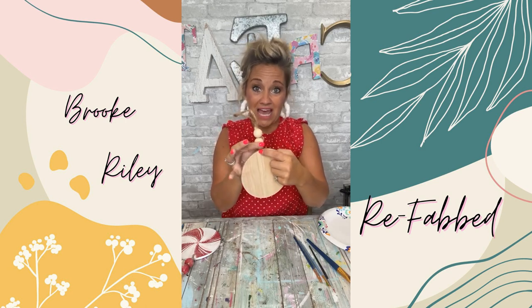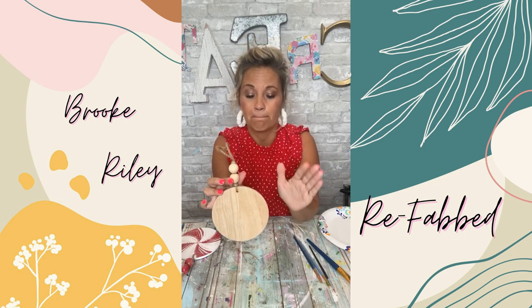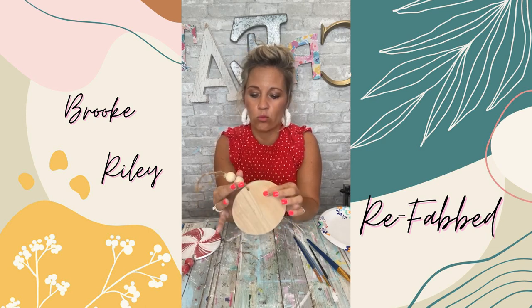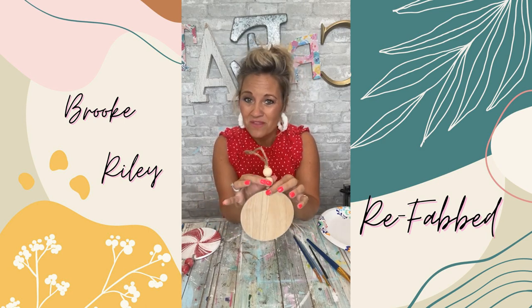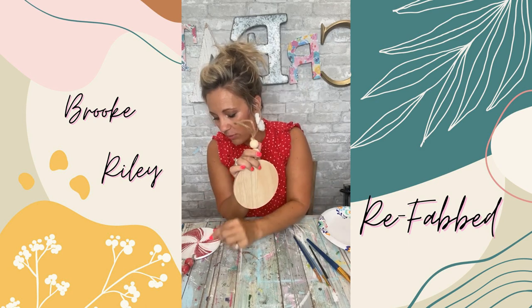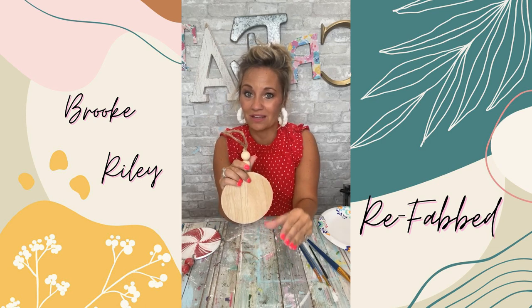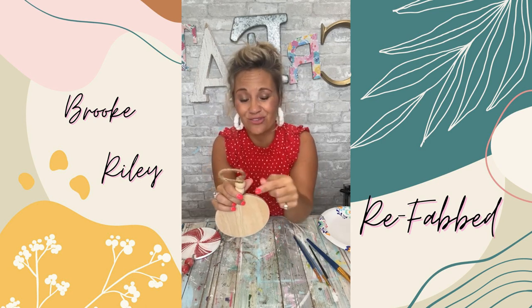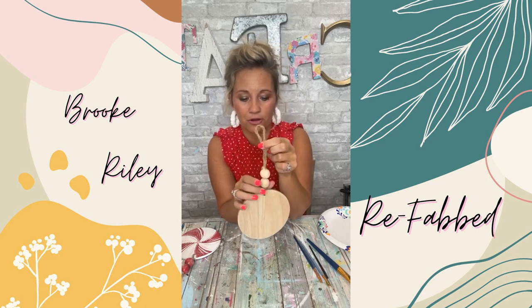I'm going to leave this attached for this, but if you have one of these you may want to take it off. You don't have to — I was able to work around it. You might get some glitter on your twine but you can paint the twine, it's okay.